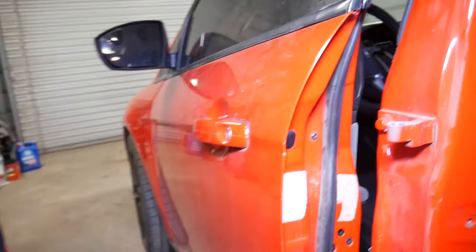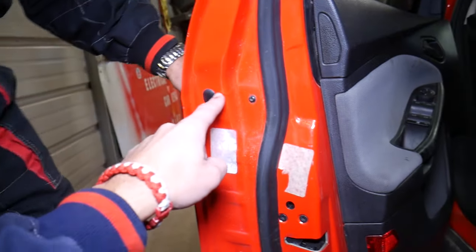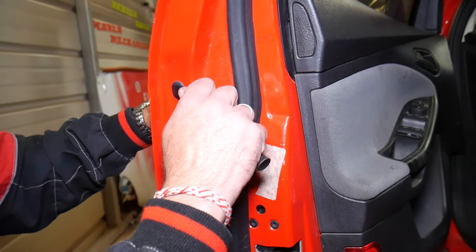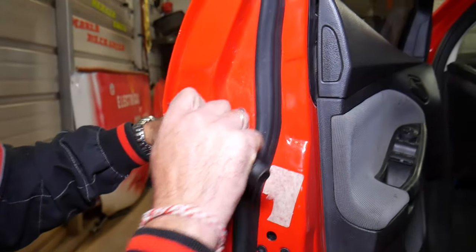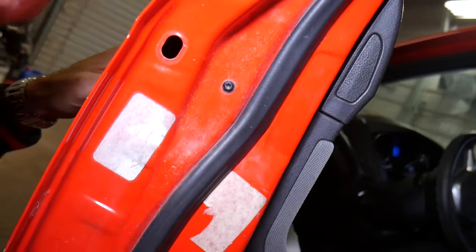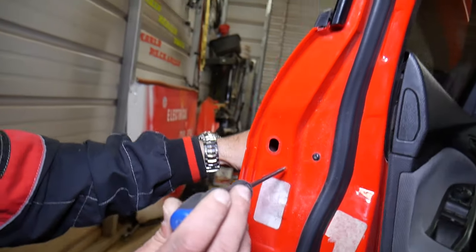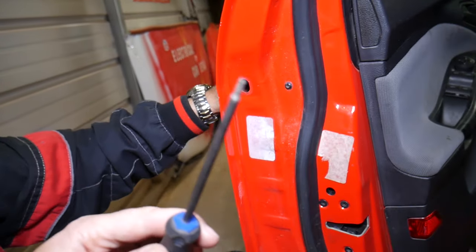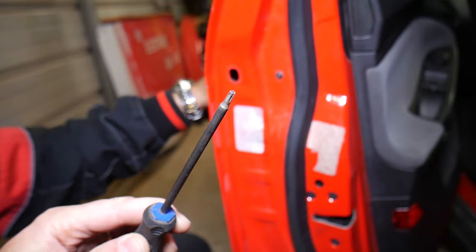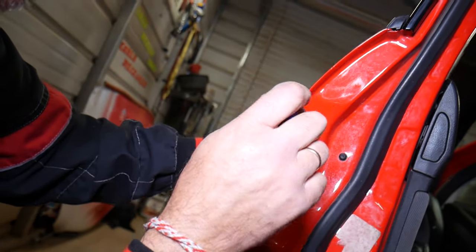First we're going to remove the cylinder door lock — the one right here. Usually you'll have one cap that you need to remove; most modern vehicles will be that way. Remove that cap and inside you have one bolt. I'm trying to get in here to show you — it's either a Torx 15 or 20. Let me show you — most of the time they'll use two like that.